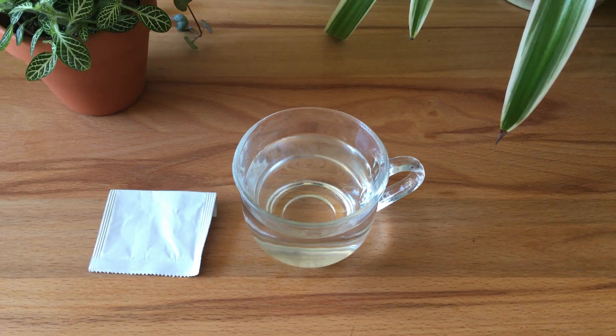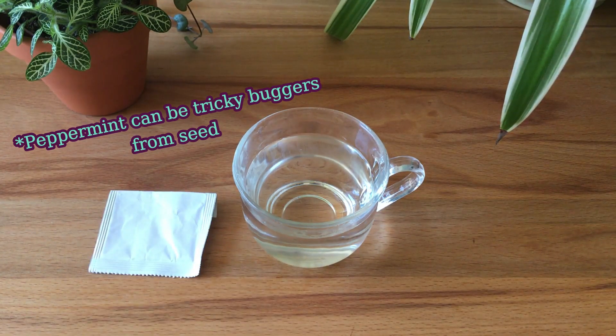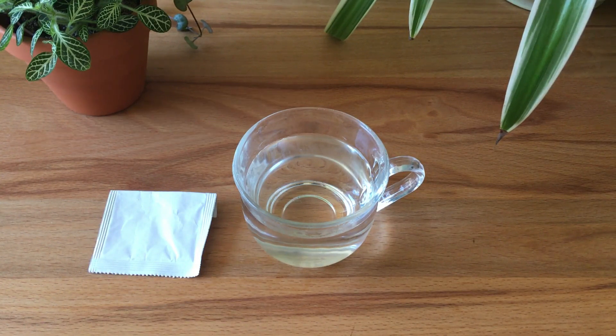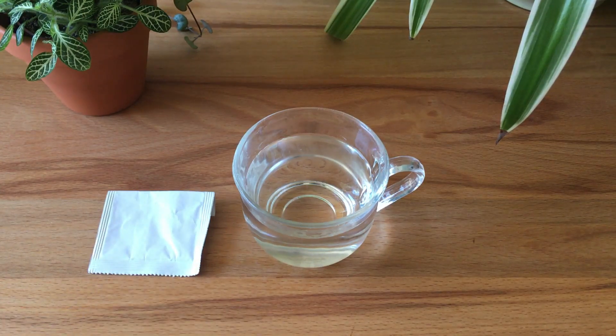Hey guys, today I thought I would just make this quick video about seed viability because I just had an experience where I sowed lots of seeds — these peppermint seeds here. I sowed a good chunk of them about a month ago and I didn't get a single seedling from it. So this would suggest that these seeds are not viable anymore.